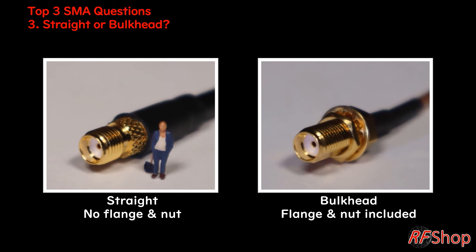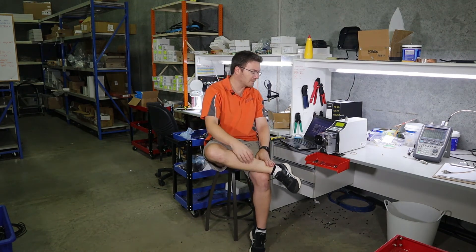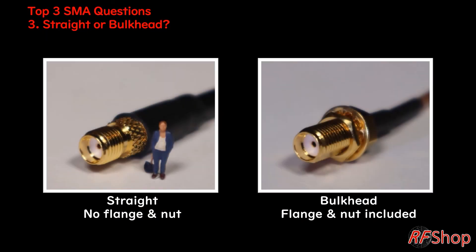Now, the last one is just another important feature on connectors. I'm showing SMA here, but it's the same on N-type and the same on TNC — those three are the most popular connectors and it's always the case. We often ask: do you want a bulkhead, or do you just want the straight female connector? Because the bulkhead has the little nut on it so you can put it in a panel mount or somewhere else. Quite often it just doesn't matter — people just have it and the nut is there, so you can use it or not.